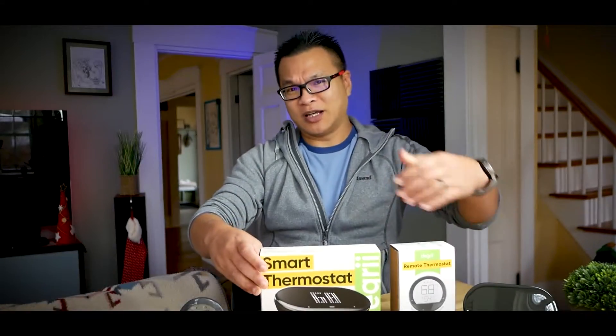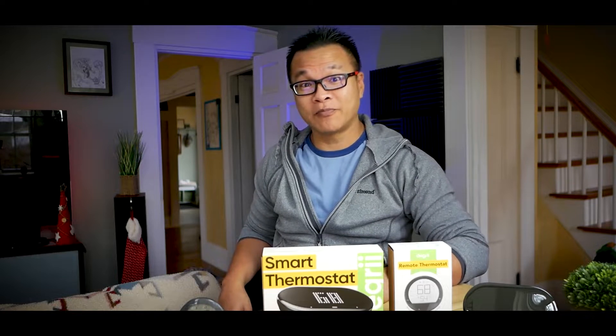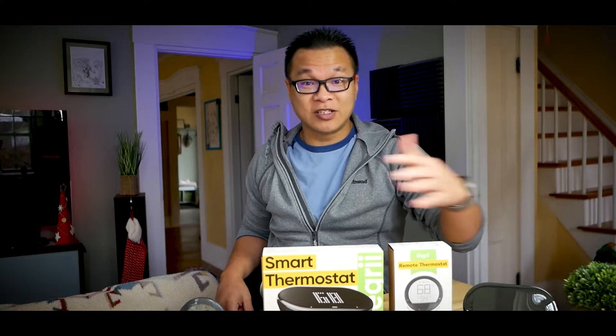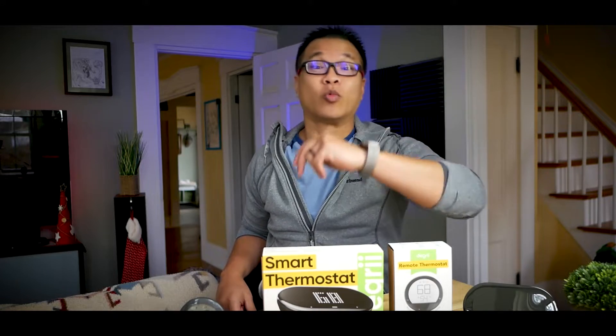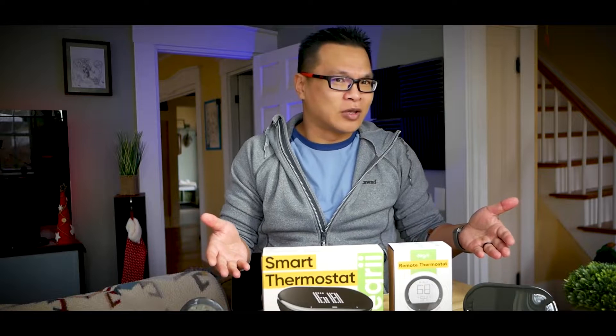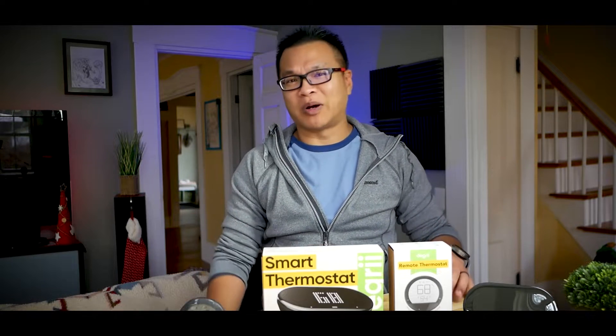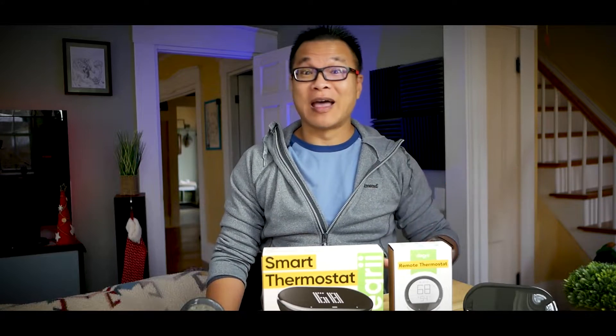They wanted me to tell you what I think about this piece of kit after testing it for a few weeks. This is a pre-release unit, but in this video we'll look at what's hot and what's not, and I'll show you how easy it is to install. If you're curious about this latest budget smart thermostat system, stay tuned.